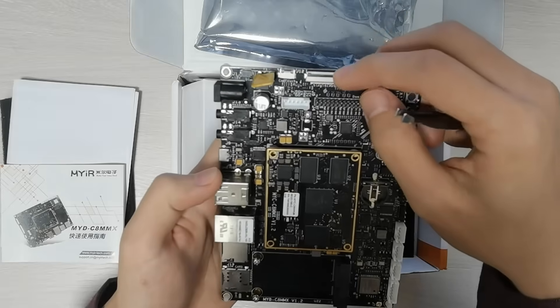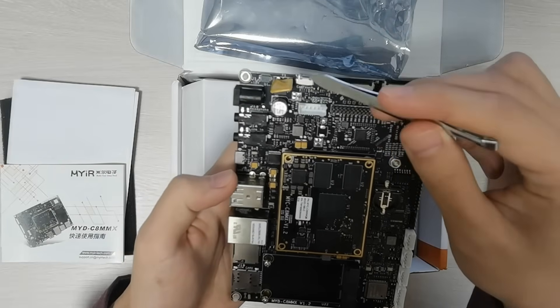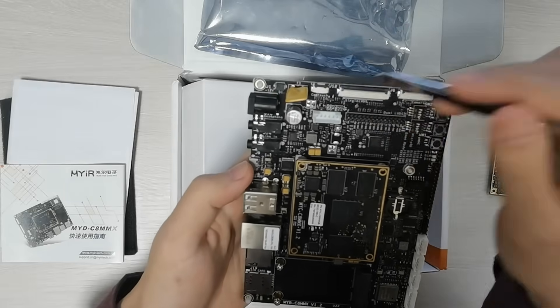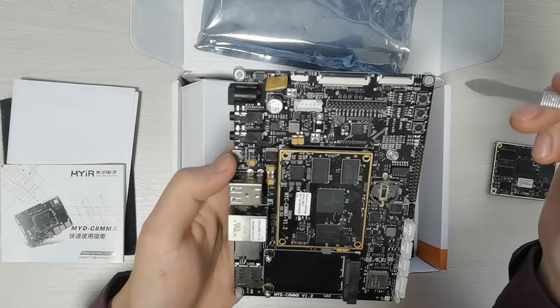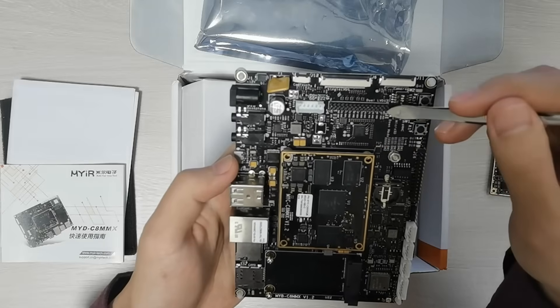30-pin big LVDS LCD connector, 6-pin backlight and 6-pin touch panel, generally for 10-inch or above LCD, supporting one display with resolution up to 1080p at 60Hz. Also a 40-pin small LVDS LCD connector.